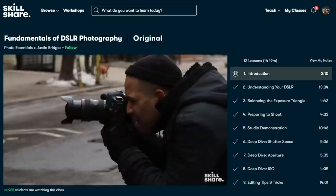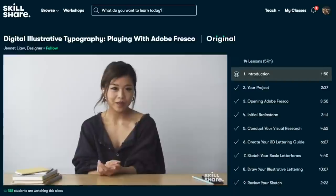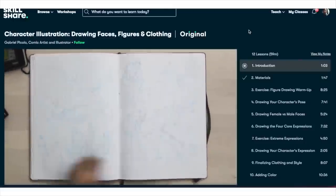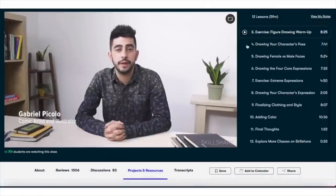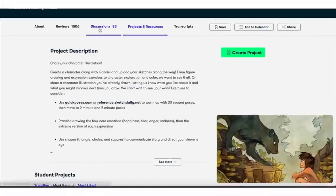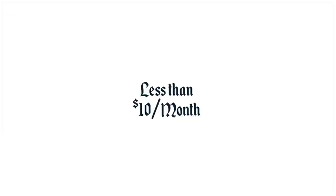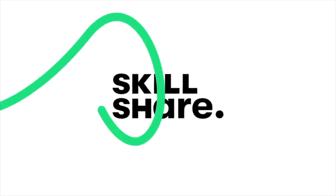Not just saying that for the video — there are classes I've taken in the past that I learned from, and classes I find interesting even now, like this character illustration class on drawing faces, figures, and clothing by Gabriel Piccolo. He's a comic artist and illustrator who shares tips on improving your drawings, figure drawings, clothing drawings, and all that good stuff. Compared to in-person classes and workshops, Skillshare is very affordable. The first 1,000 people to use my link in the description get a free trial of Skillshare Premium. You're welcome.